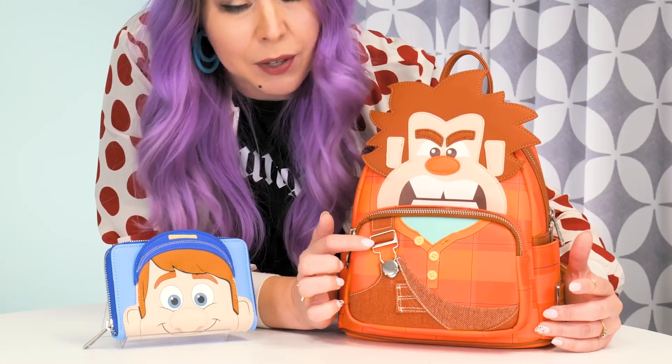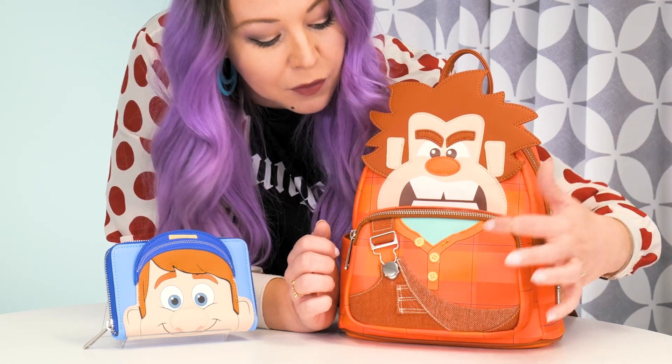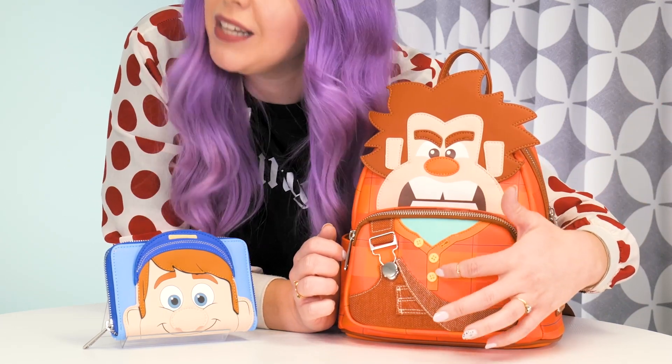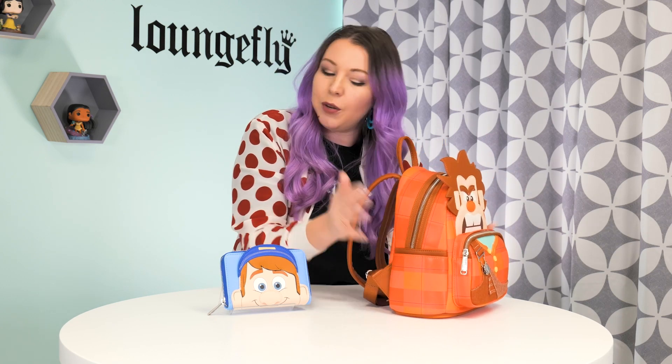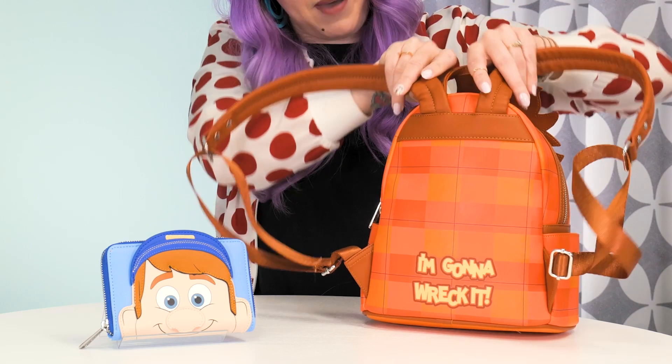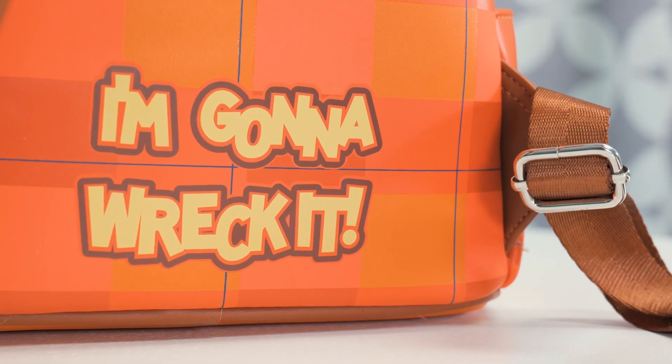His overalls have a real buckle, we have a fabric texture for the fabric of the overalls themselves, and we even have some real buttons. The all-over print of this bag brings in his shirt that he wears under his overalls, all the way to the back that has his signature catchphrase: I'm gonna wreck it.